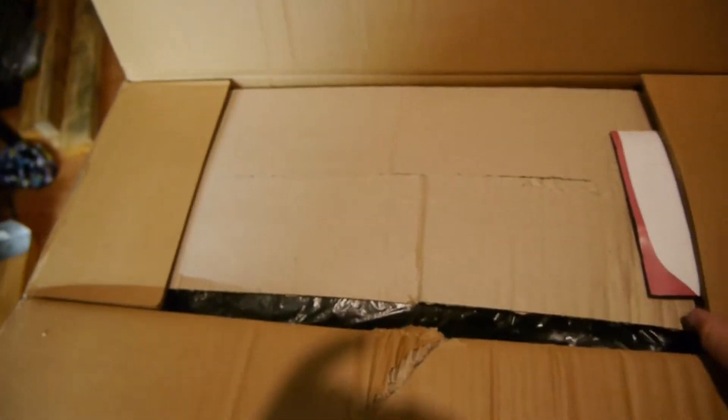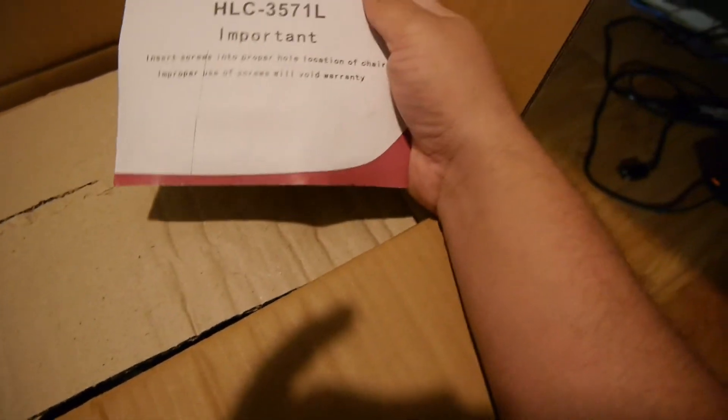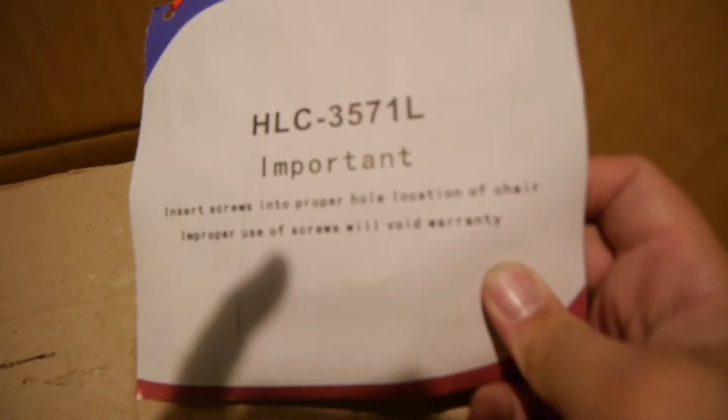Open that up — get a wider angle in a second. There's some important info in here. It says: use proper hole location and proper screws or it will void the warranty. Pretty interesting for this item.